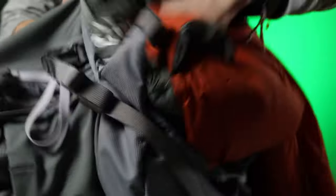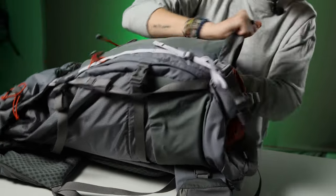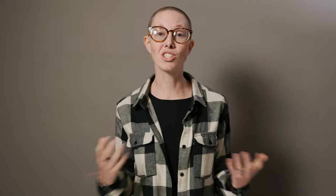Some backpacks even have a whole separate compartment in the bottom for your sleeping bag, because it's neither the heaviest item in your pack — hopefully — nor the lightest. Soft, mid-weight items go very well in the bottom to help balance the load. So shove that thing down in the basement of your pack and get moving.